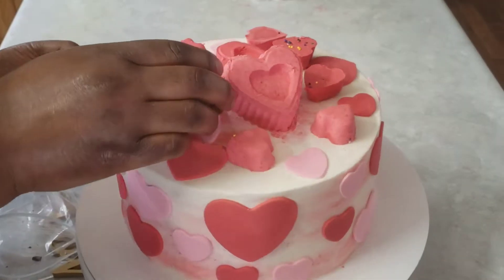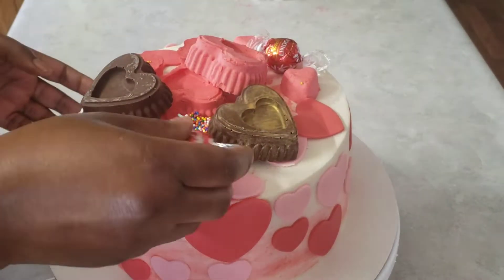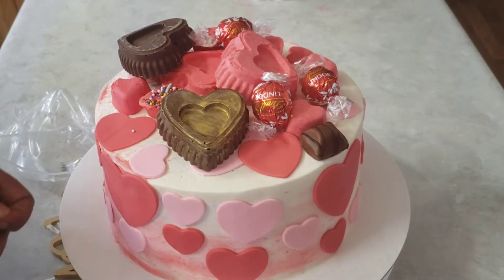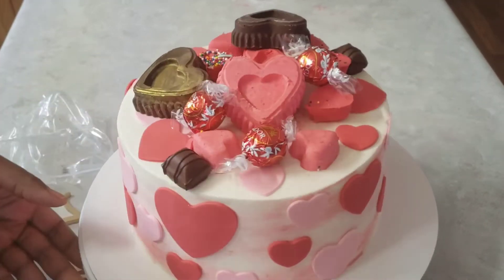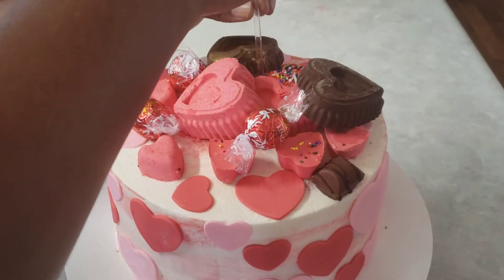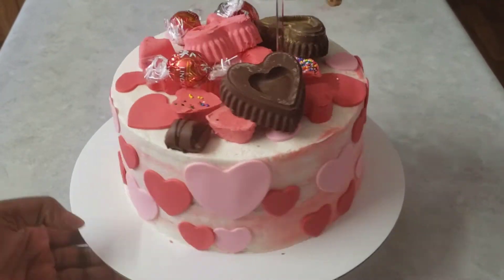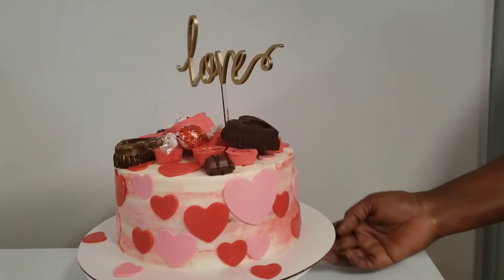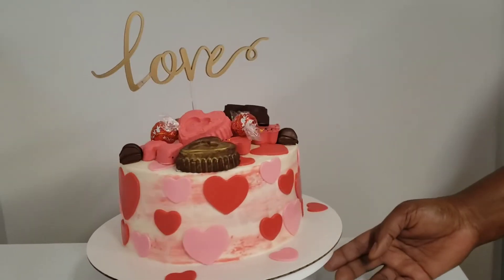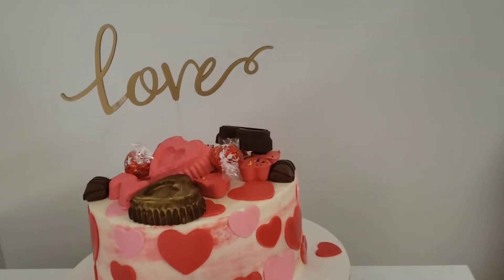I also have these dark chocolate hearts that I made earlier and they're already hardened. I'm just adding those and adding some of the chocolates — you can add any chocolates of your choice. I have this love cake topper which is perfect for Valentine's Day. I've added that on top of the cake too, and that gives us a beautiful Valentine's Day cake with lots of hearts, chocolates, and a love cake topper.